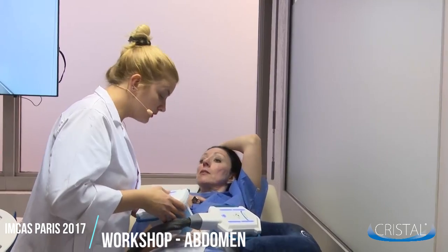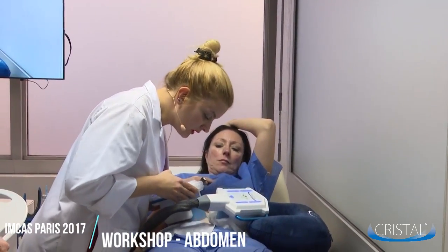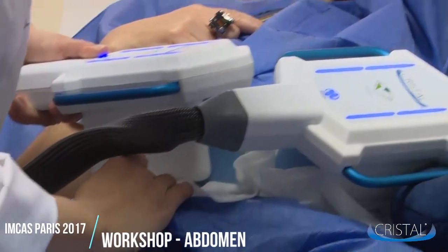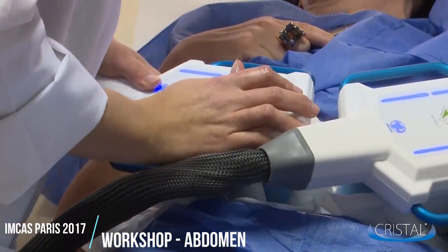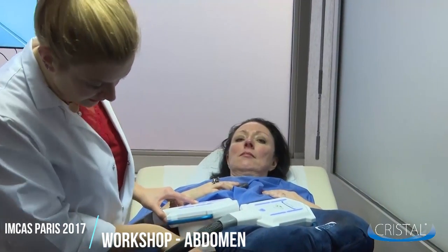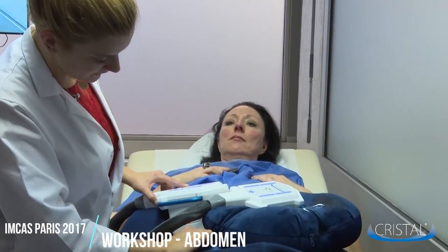Now place the second applicator. Whenever you place the applicators, always make sure not to vacuum the belly button. You can now use the crystal blue cushion to maintain the applicator and make sure that the patient doesn't feel any extra discomfort.